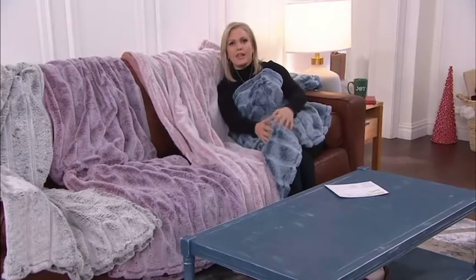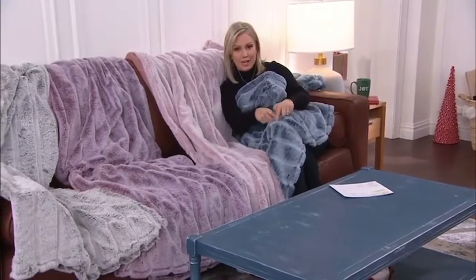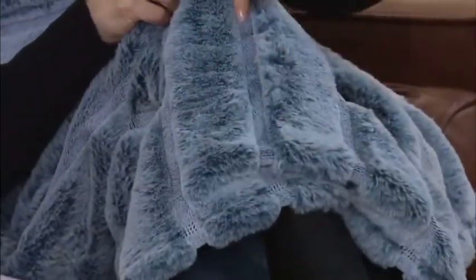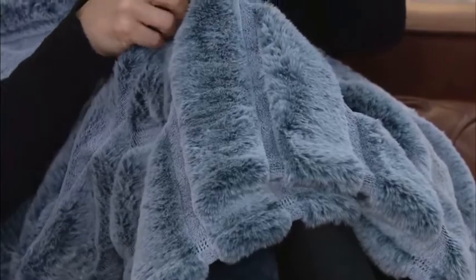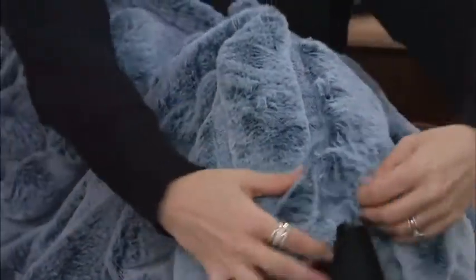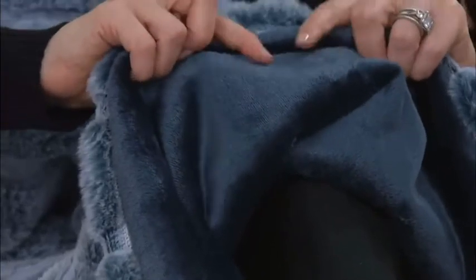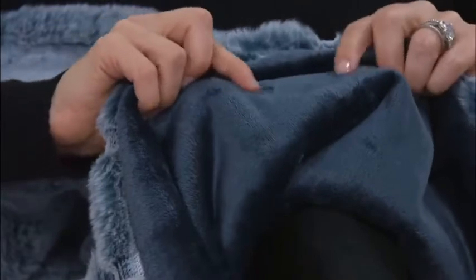Just when I think they can't get any softer, they do, and this one is the softest I've felt. The laser cut refers to the cutting of these vertical lines that go up on each one of these. On one side you get that super soft faux fur with the tipping, and on the other side you get a different feel — also very soft, not quite as soft — and a solid color, so it's truly reversible.